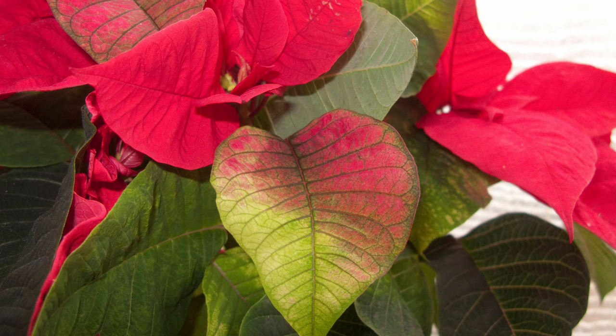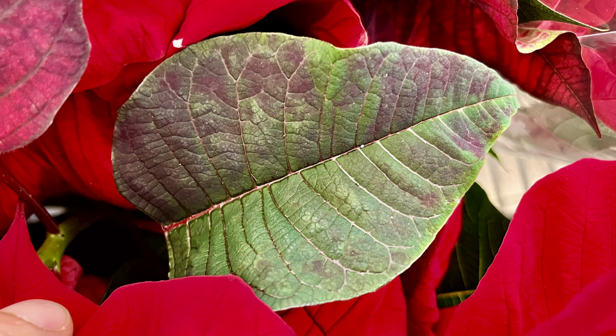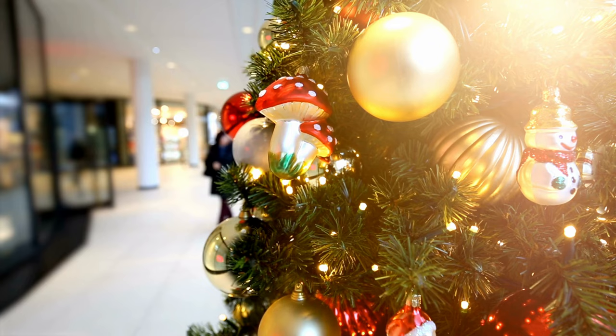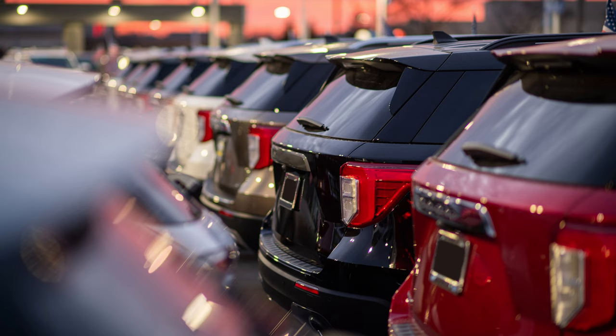Carefully inspect the foliage and see if any of the leaves show any signs of wilting or discolouration. This is a telltale sign that it has been exposed to cold temperatures, so move on and buy the plant from somewhere else. When you've found a plant that looks healthy, make sure the shop assistant wraps it up properly so that it's protected from the cold on the journey home. Don't stop off and do some Christmas shopping on the way home and leave the plant in the car for a few hours either — this will lead to a short-lived plant.